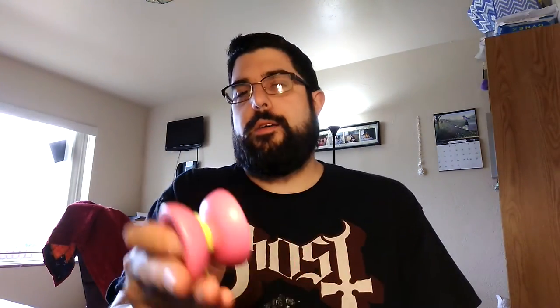Moving on to plastic yo-yos. Metal yo-yos perform better, however we've all seen Gentry Stein win the U.S. Nationals in 2014 or 2015 with a Replay Pro. Plastic yo-yos used to be all the rage — this used to be what you wanted, because plastic is durable for the most part.